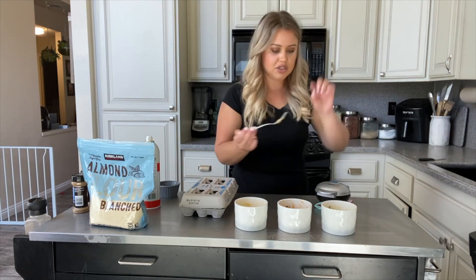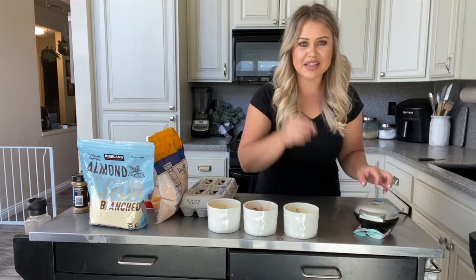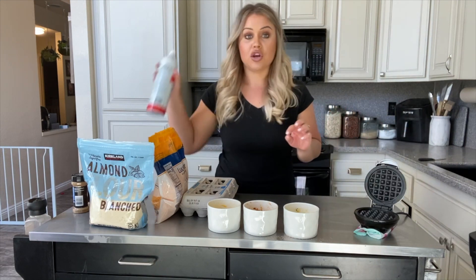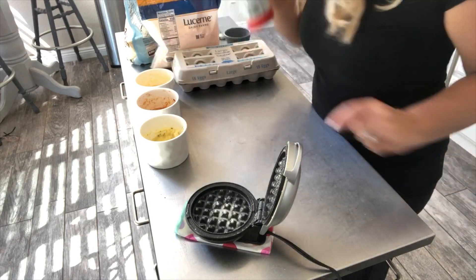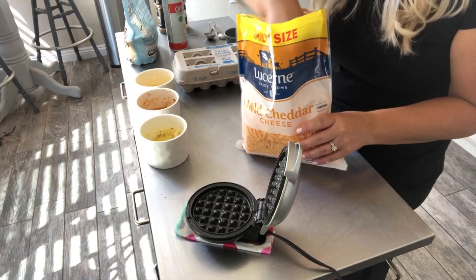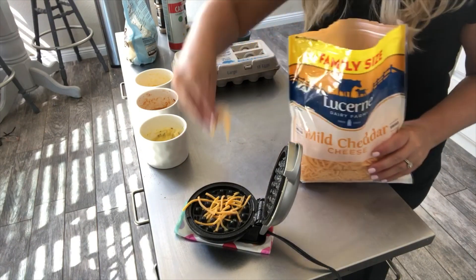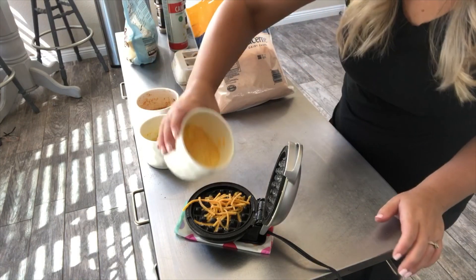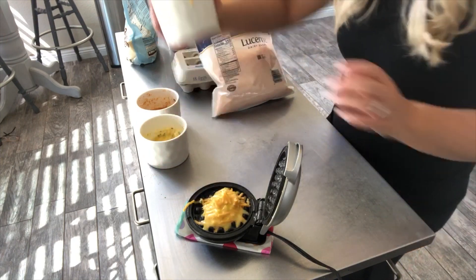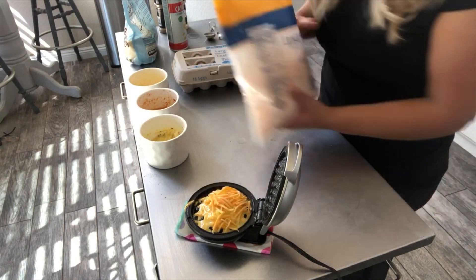Let me teach you the ultimate trick to a crispy chaffle. So you've got your batters. I always put a napkin under my little Baby Dash because it gets messy. This is already hot — spray with cooking spray. The trick to a crispy chaffle: put cheddar cheese down first, or whatever cheese you used in that chaffle. Put a little bit of cheese down — you can hear it crisping up. Then add half of your batter, and then more cheddar cheese on top. This is the part that gets crispy — trust me. Then shut it.